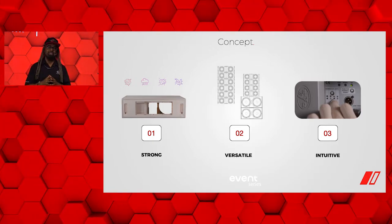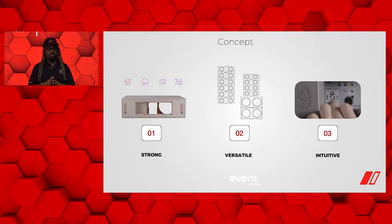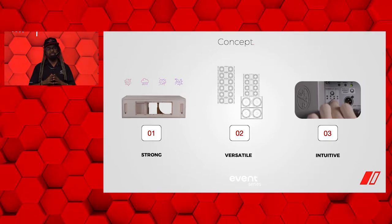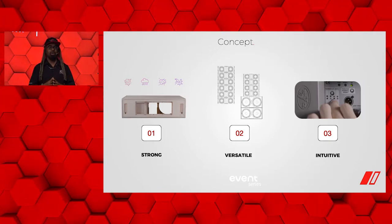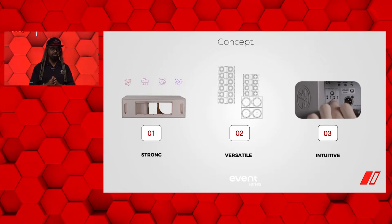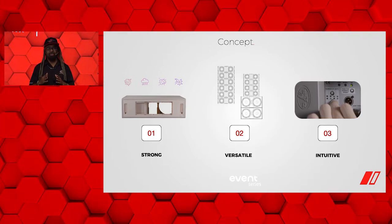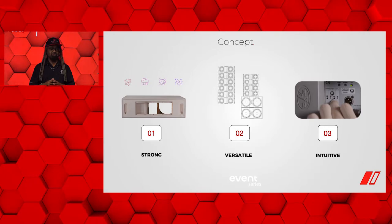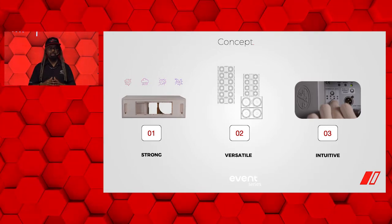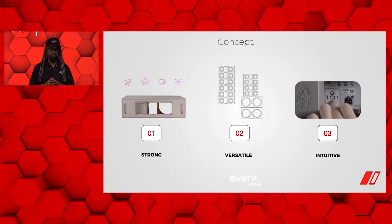Being a wood box, you get not only the durability of the quality build, it also helps with sound quality. A wood box gives you a slightly more natural sound when processing a typical audio signal. It's a very versatile series with a variety of products ranging from a dual 6 to a dual 8, dual 10, dual 12, double 18s, and even more. It's a very scalable, very versatile series.